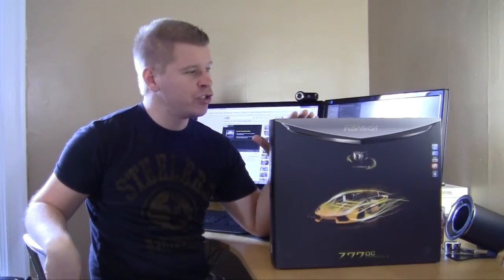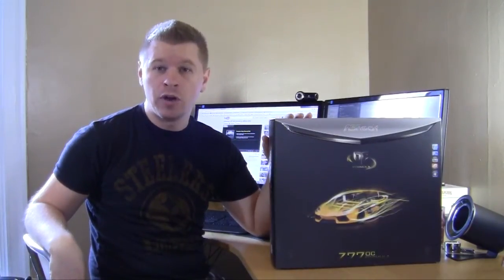What's up guys? Today we're really excited to show you a first look at the Z77 OC Formula from ASRock. It is their overclockers motherboard — everything on this motherboard is catered to the overclocker. So let's just get right into it and check it out.